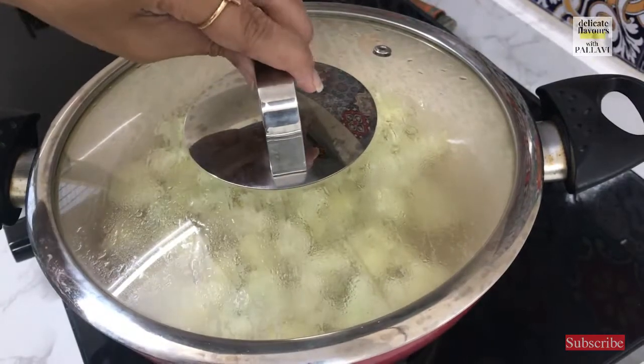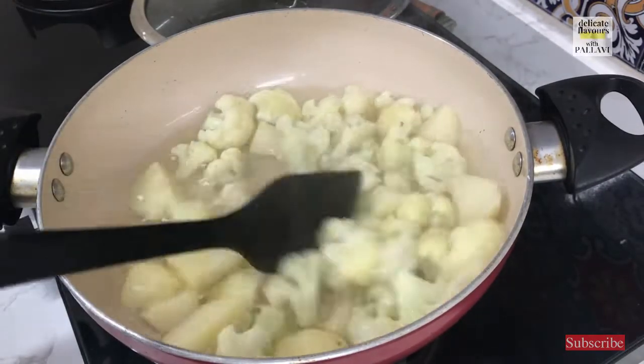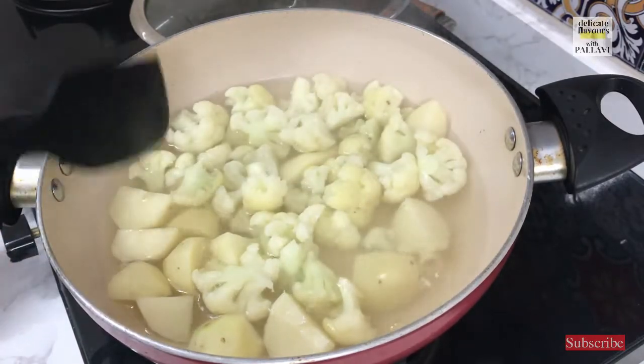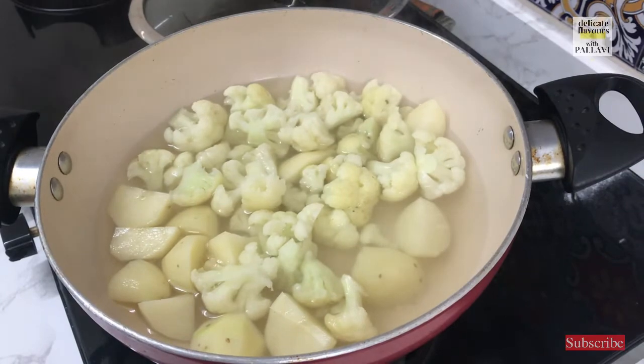It is 5 minutes that the vegetables are boiling — let us just take a look. This is enough. I will turn off the flame here, drain off the excess water, and then start with the preparation of our sabzi.